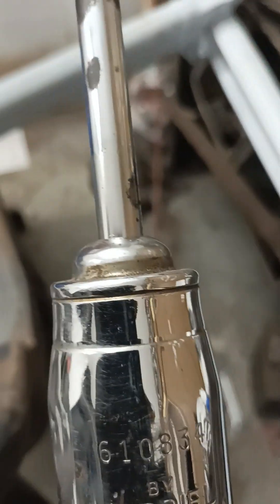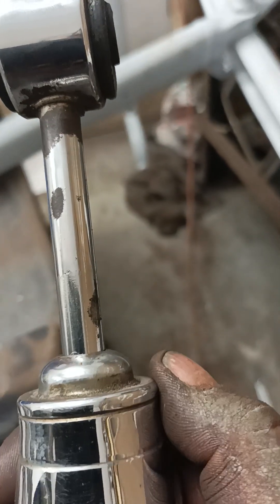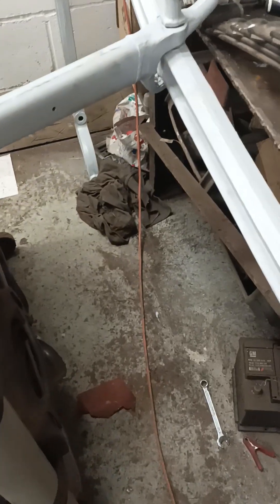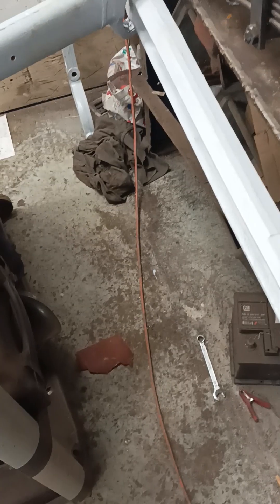Old school hot rodding. Everyone used to run a chrome Gabriel shock — made in the USA. They're rebuildable. You can unscrew this. You don't need them — you forget that these exist. These probably come off some old hot rod and the chrome in them is probably 60s, 70s. But they're going on.